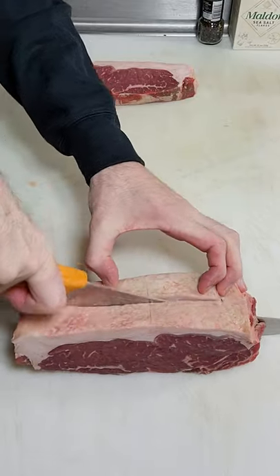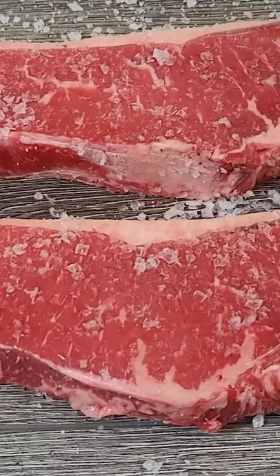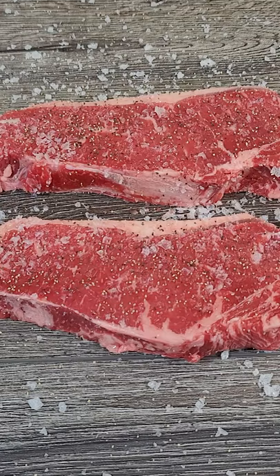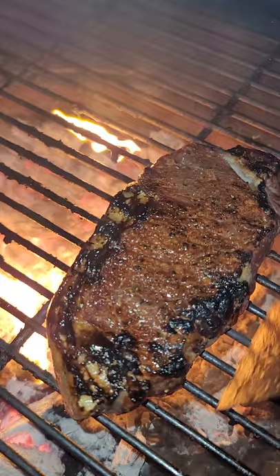This is a select-grade roast that I decided to make my own steaks out of. It's nothing special, just a select-grade New York, and I put some salt and pepper on. After that, I put it straight into the refrigerator uncovered, so it would dry out both sides. I got my lump charcoal around 700 to 800 degrees, and it went about two and a half to three minutes on each side, and I got the crust I wanted.